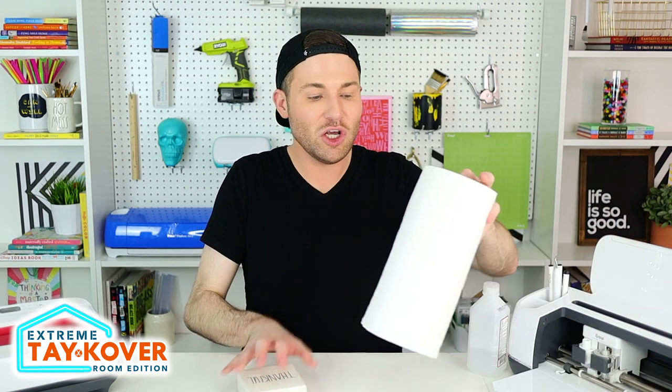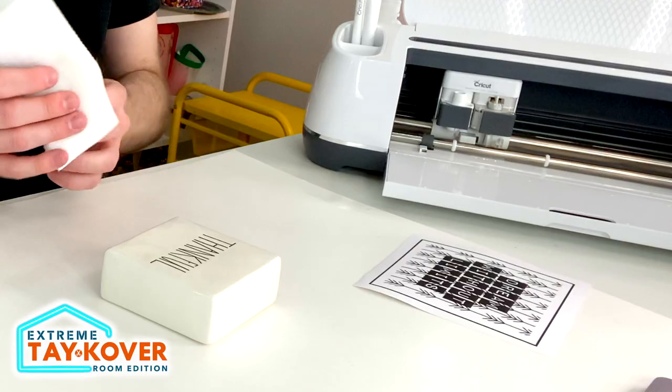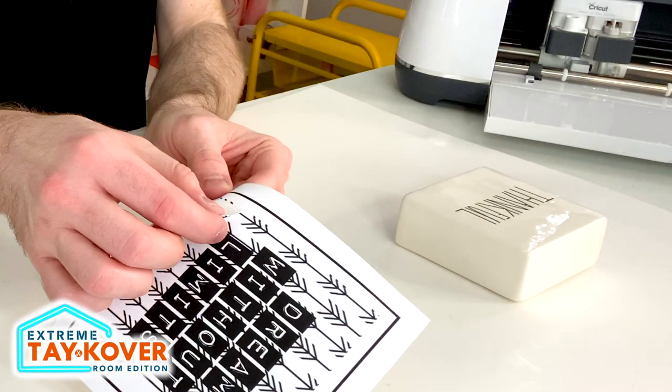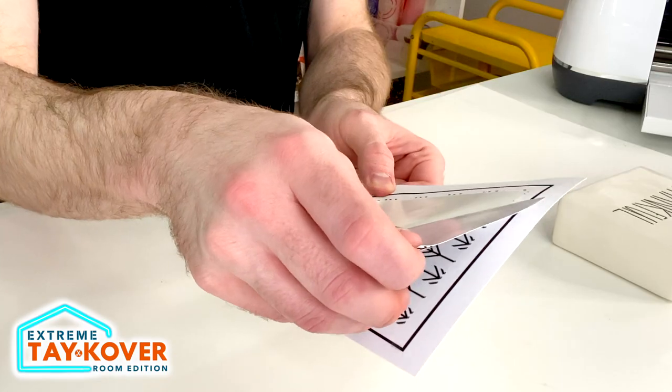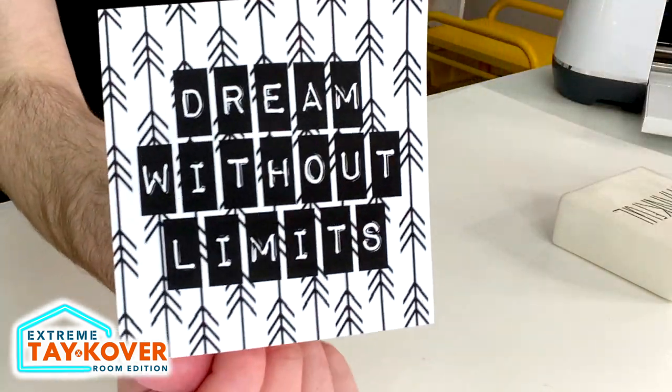To remove our printable vinyl from the cutting mat, I like to flip the mat over and peel the mat away from the vinyl instead of the other way around — that helps prevent any damage to your vinyl. As for the surface, I want to wipe it down with some isopropyl alcohol before applying the vinyl. That's going to remove any residue, grime, oil, or dirt and allow the vinyl to go on much smoother. To weed the printable vinyl, I just peel back the sides a little and then peel off the design just like you would a sticker.